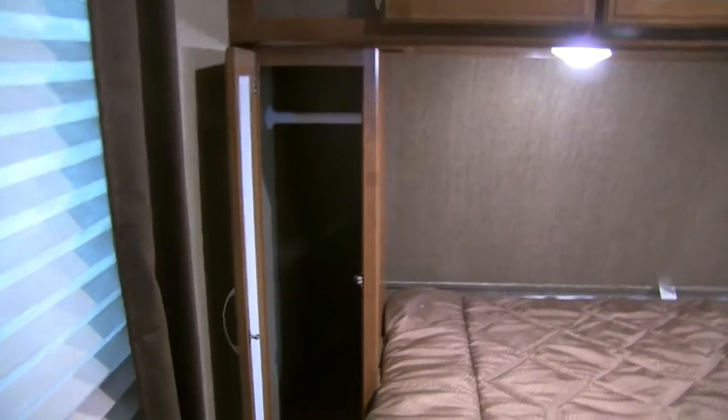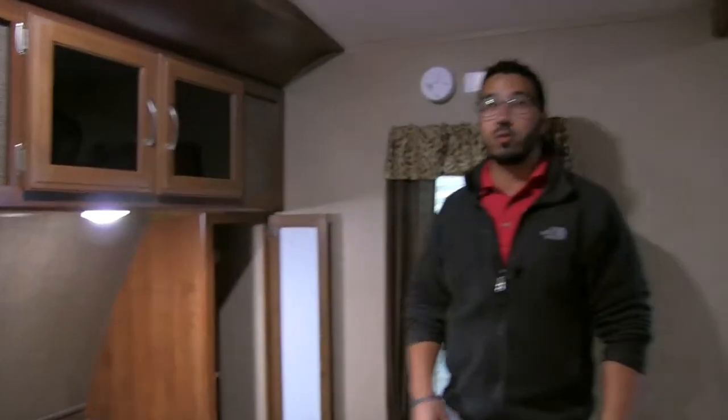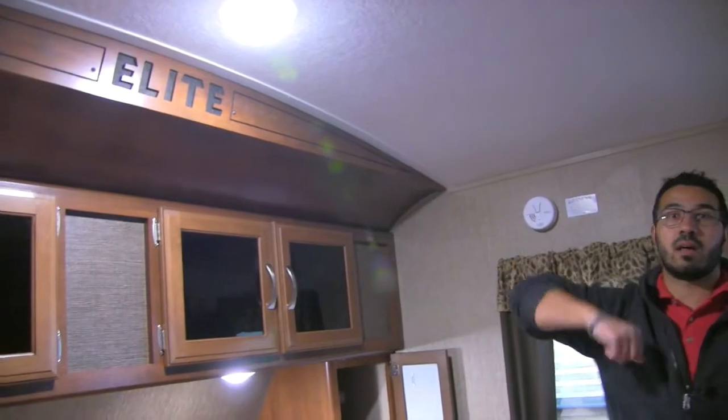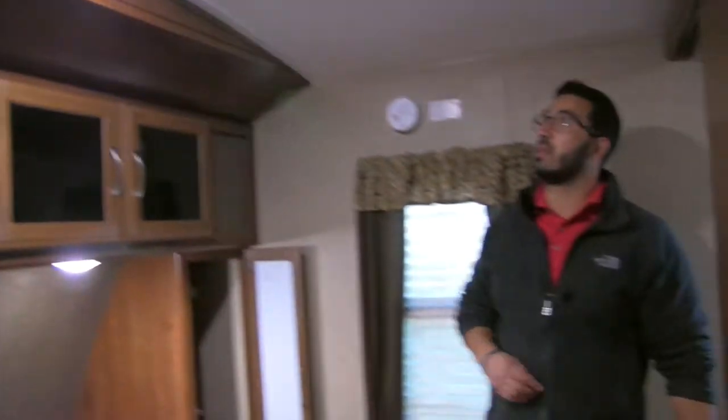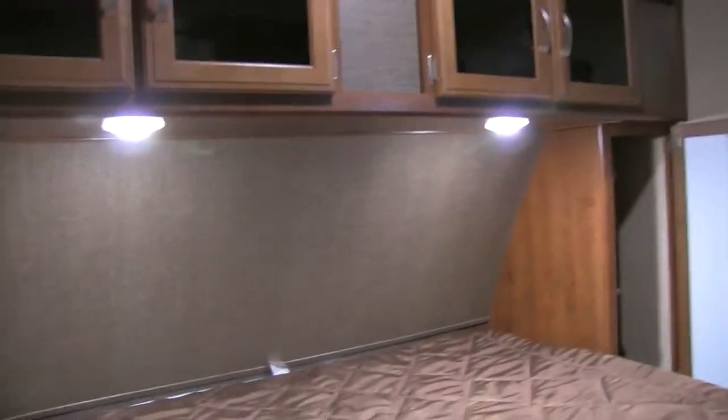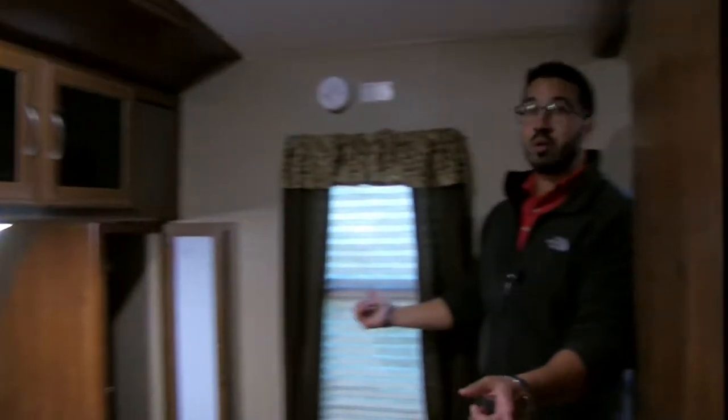Moving toward the nose, you'll notice mirrored wardrobes on both sides with hanging space and a small shelf beneath. The sides of the bed have electrical outlets so you can plug in a CPAP machine or cell phone. There's additional storage across the top with tinted glass — the Elite branding is marked right in the glass, which is a neat look. LED lights on the ceiling and reading lights are included, and windows on both sides allow for a great cross breeze.